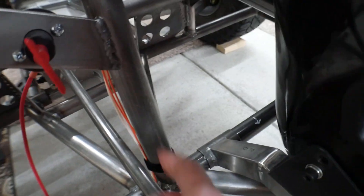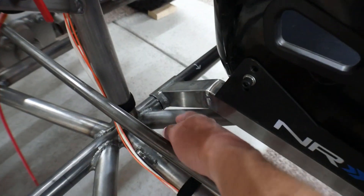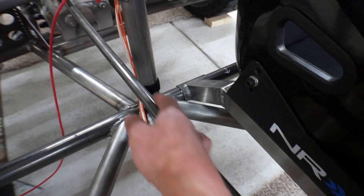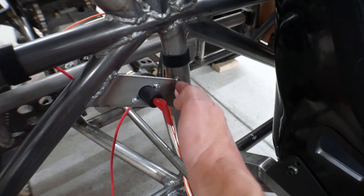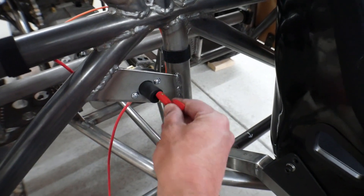And then once I had this in, I could install this bar. This bar kind of ties in this bulkhead or firewall — whatever you want to call it — with the floor of the chassis. I knew all along that I was going to do that, but I knew it needed to be off-center because the shift rod was going to go through here. But I didn't know how far it needed to be, so I wasn't going to put that in until I put the shift rod in. But once I got this in, I installed that.